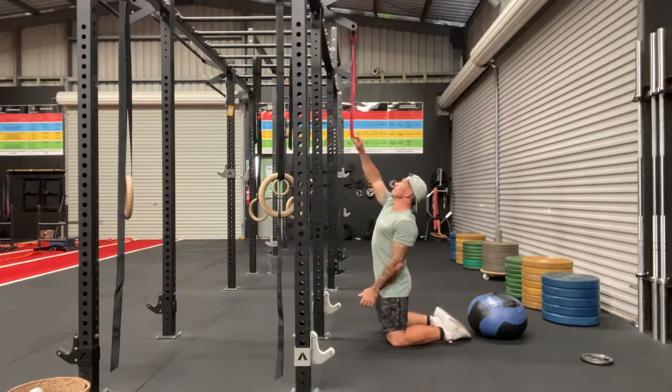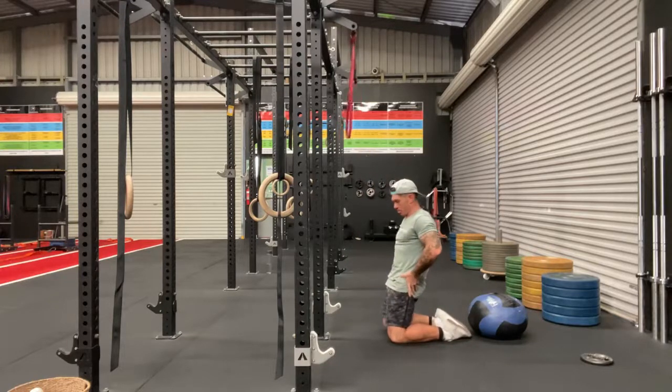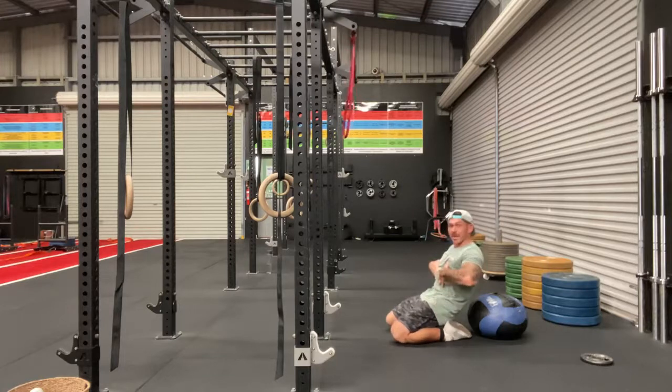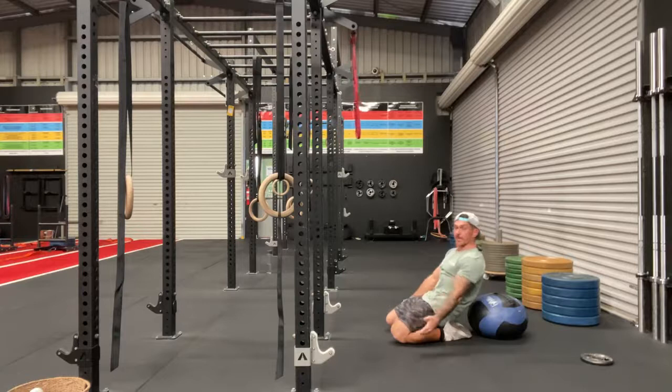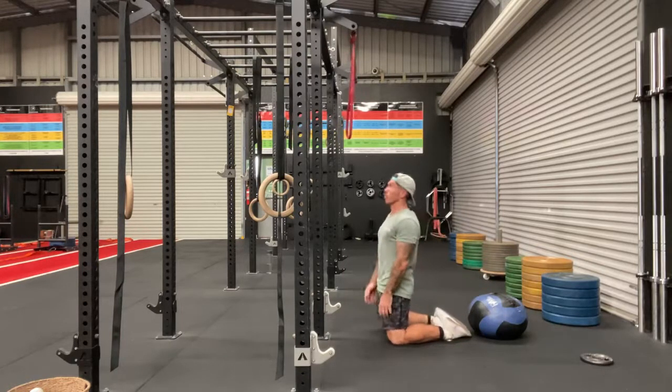There are a couple of progressions we can use. For the first progression, we're going to keep our glutes switched on and just sit back, keeping our chest up a little bit higher, sitting back onto our heels. You'll feel that stretch in the front — that's level one. You're getting a little bit of a break at the hip but keeping the tension on the quads.